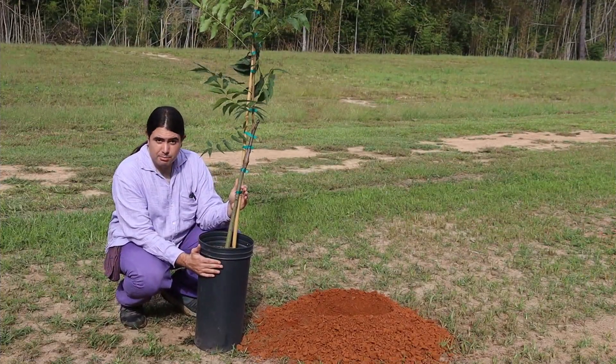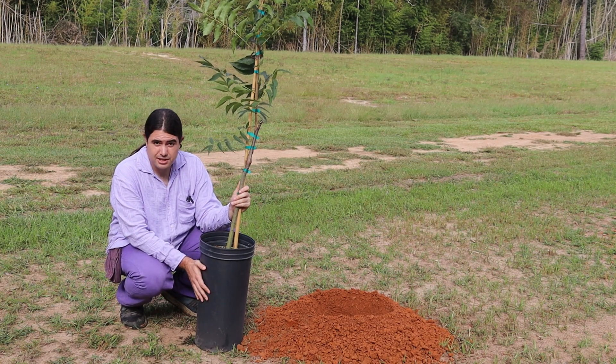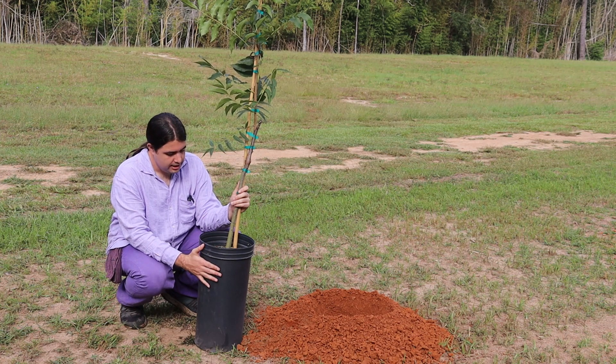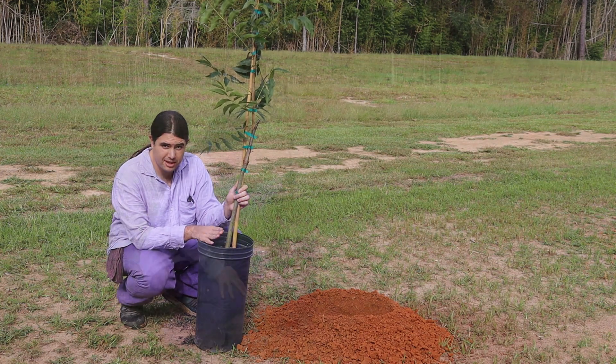It's not uncommon for pecans to be planted in a longer tree pot because of their tendency to taproot. One advantage of a containerized tree is you're going to have more fibrous root development.